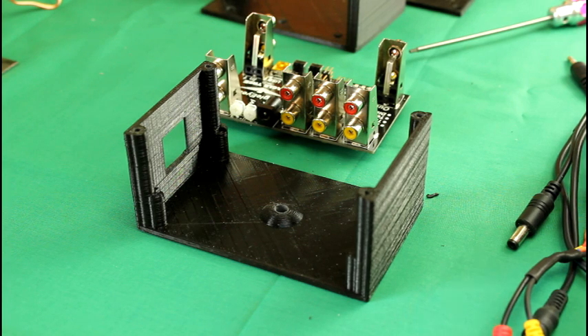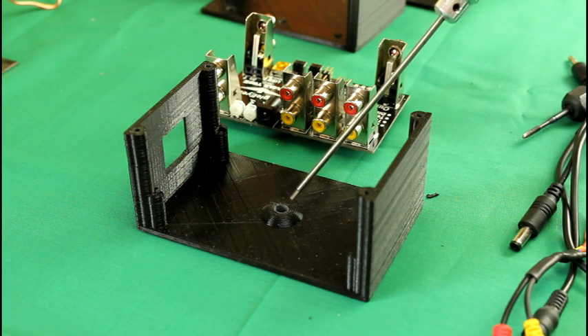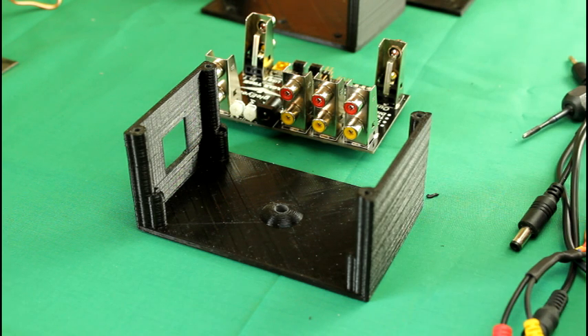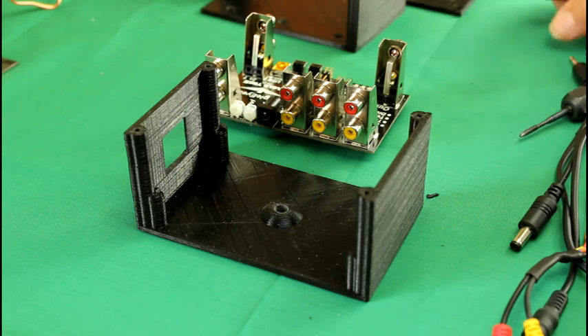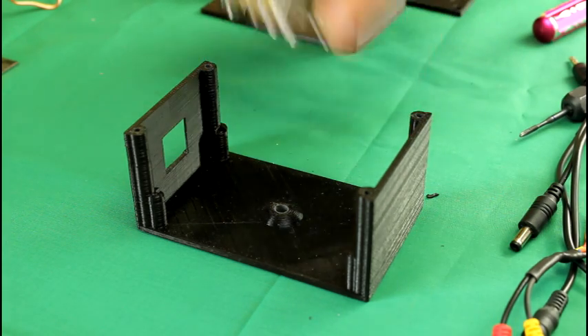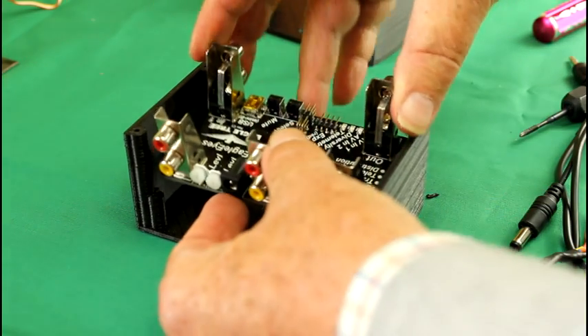You need 3mm self-tapping screws and don't tap these holes. You'll also need to tap the centre hole, which is the hole for the tripod mount — that should be tapped out to 6mm. If you don't have a tap it should be a pretty snug fit if you screw the tripod bolt in. Everything is mounted on a tripod. Now we start assembly.